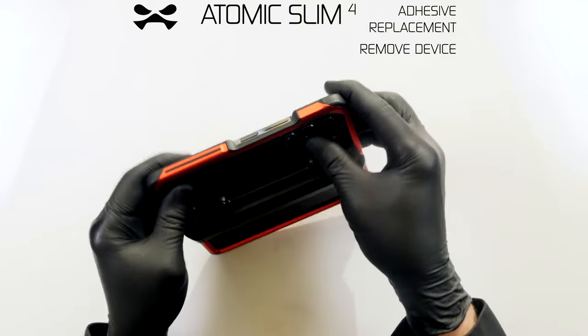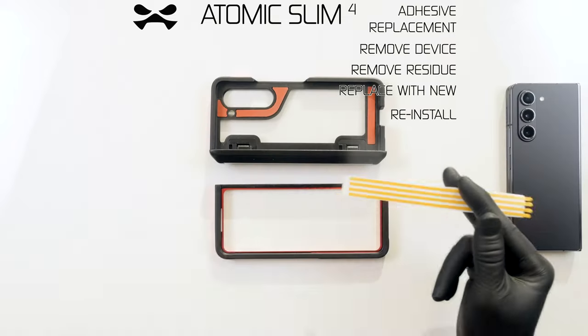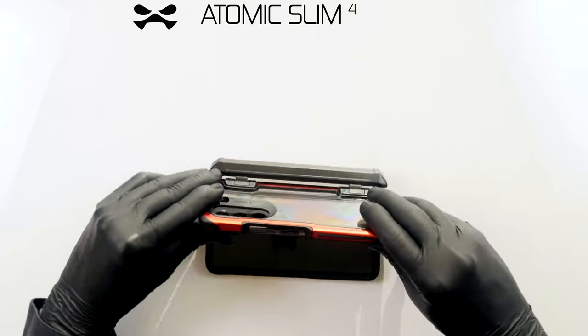To replace the original adhesive strip, first remove your device from the case. Thoroughly remove all original adhesive residue from both device and case. Remove replacement adhesive from its card and adhere it where the original was. Re-install your device as previously instructed.